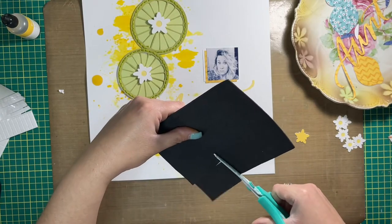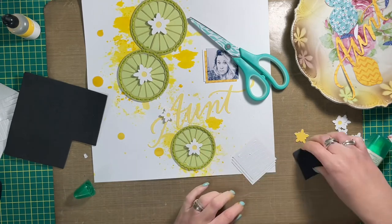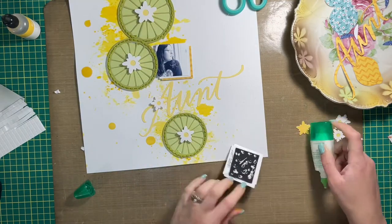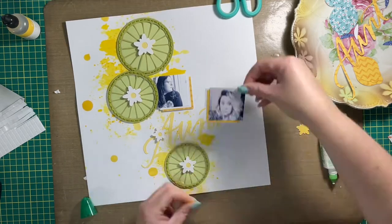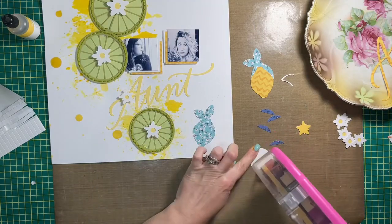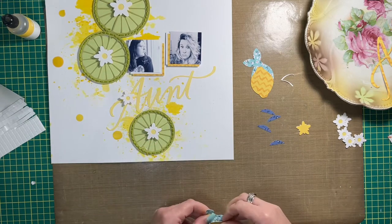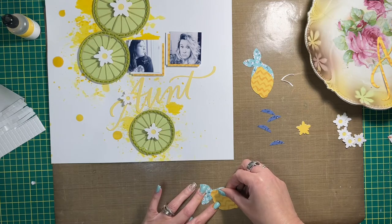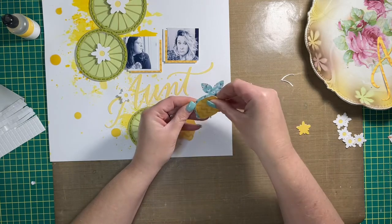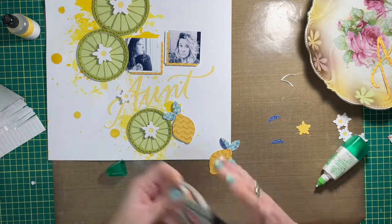I added both photos to some cardstock and pattern paper. I used white cardstock cut to two by two inches and pattern paper from the Cocoa Vanilla Sun Kissed collection — the yellow paper from the six-by-eight pad. I alternated the order: white first then yellow on my daughter's picture, and yellow first then white on my sister's. Since they're all the same size, I just offset them so you can still see them peeking out from behind the pictures.